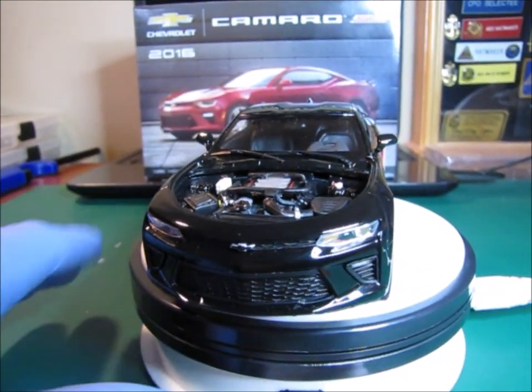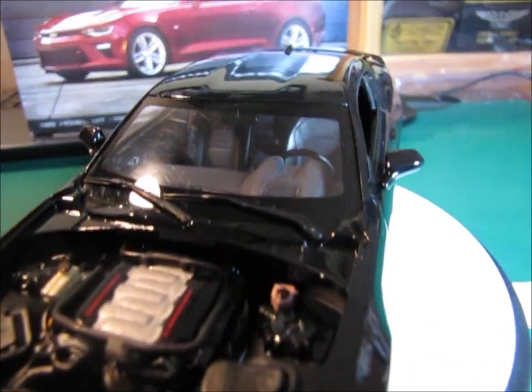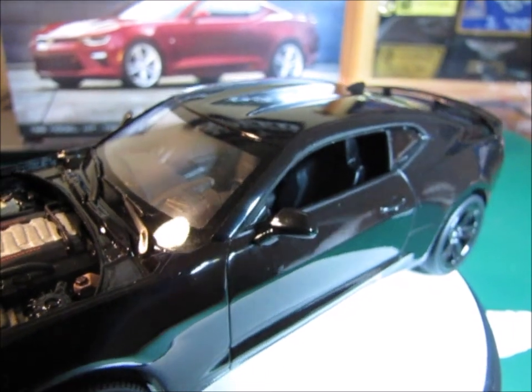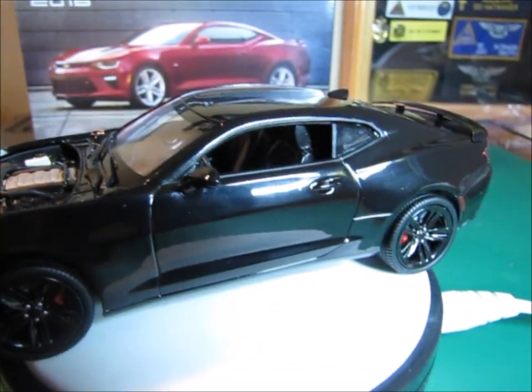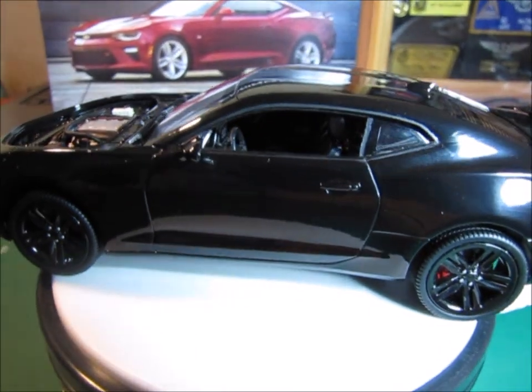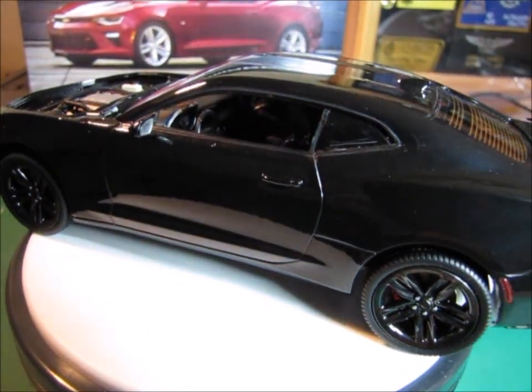I'll turn it back on just a minute and give you a shot into the interior. I have a couple of still photos that I took before I assembled everything, especially on the interior, so I'll show you those.